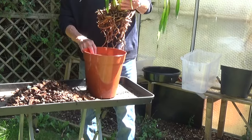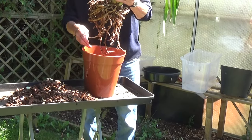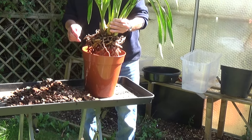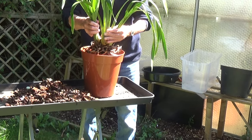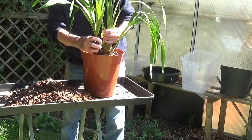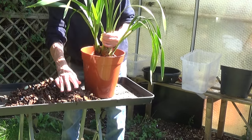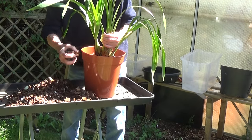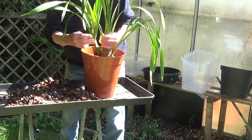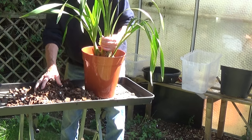Right, we'll do the exactly the same thing with this one. It's a nice fit. Once again we'll fill it up. There's an awful lot of bark and coconut in here, and a bit of perlite in here as well.